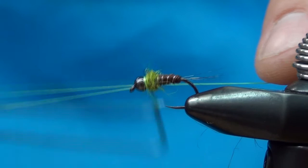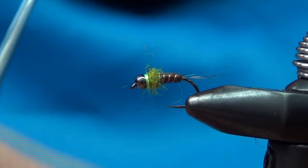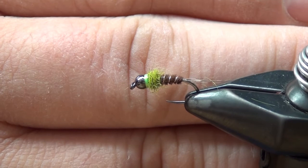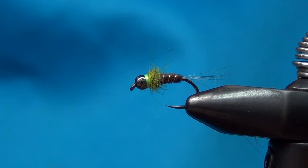There you go — you've got your little hot spot. If any fibers are too crazy you can snip them off, but you want it to be buggy. You can see the hot spot right there and the dubbing right behind it — a really nice fly. I'll come in with a little Hard as Nails and use my bodkin to put a small dab right on the head.